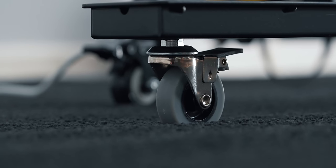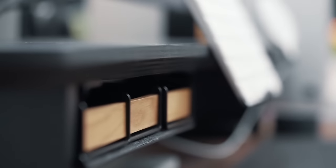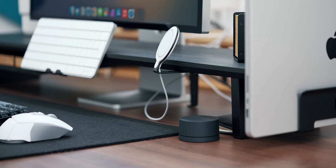Next up is the Balolo shelf, part of Balolo's setup cockpit. This time the shelf is an all-black finish, which in combination with the tabletop is a chef's kiss.